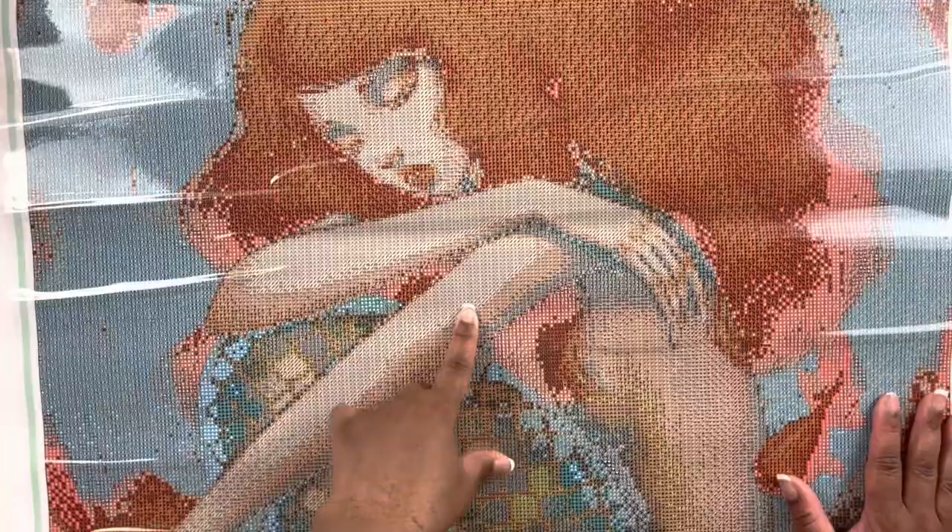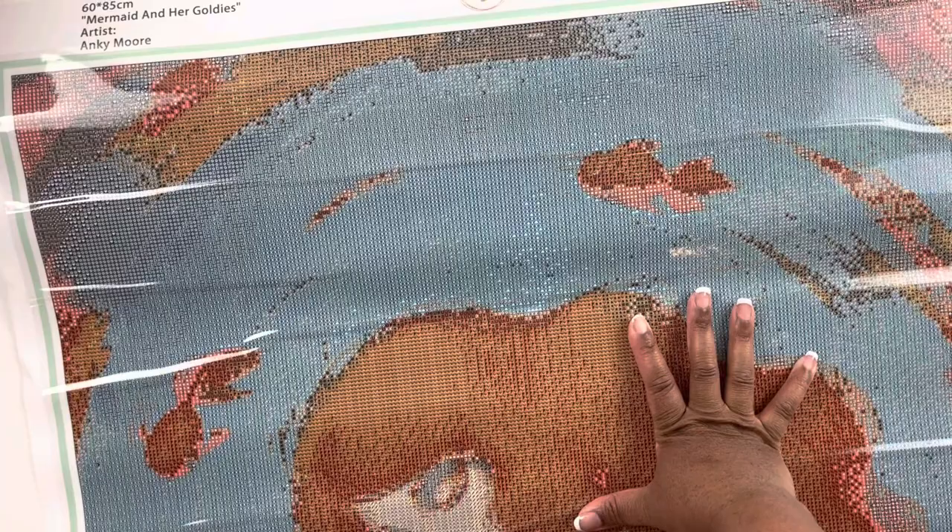I see a symbol I've never seen before — it looks like a little person. While we have the canvas up close, the drill field is absolutely clear. I don't think we'll have any problems with those symbols. The drill field is clear. This is a 60 by 85, so I have to get this done this month. This is a poured glue diamond painting.